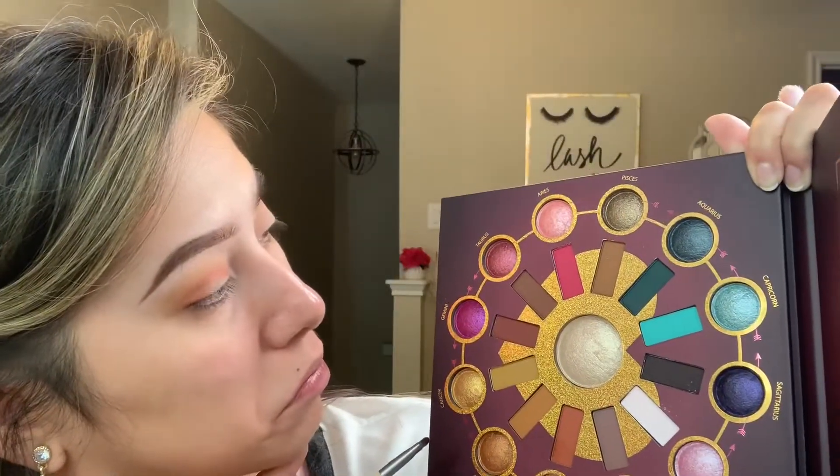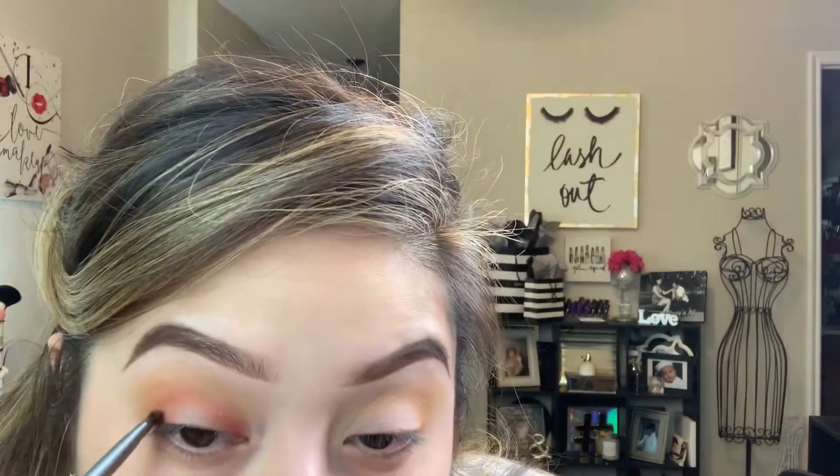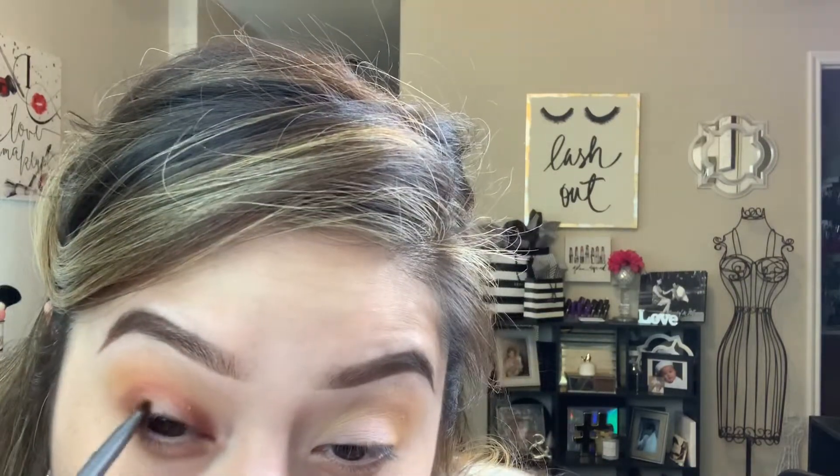I'm adding a little bit more color and blending it out until I get to the intensity I like. Now I'm taking another darker brown with more of a reddish base and using that further out with a small Eco Tools shader brush — it's super tiny because I want the color in a targeted area, not dispersed all over the eye. Then I go back to the small BH Cosmetics brush to blend everything out.